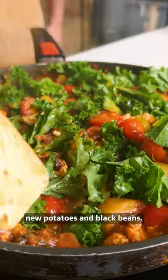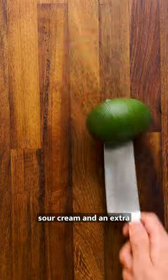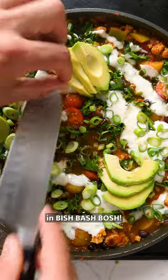New potatoes and black beans, and if you're feeling bold, top it off with avo, sour cream and an extra kick of chili. You're gonna love this recipe and you can find it in Bish Bash Bosh.